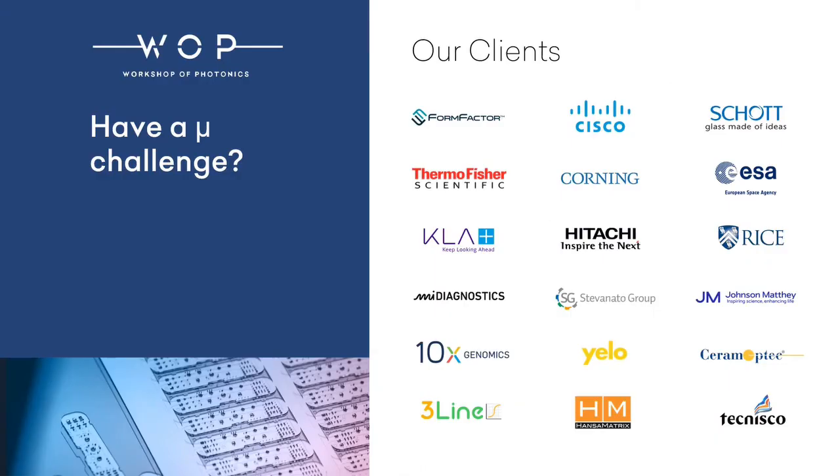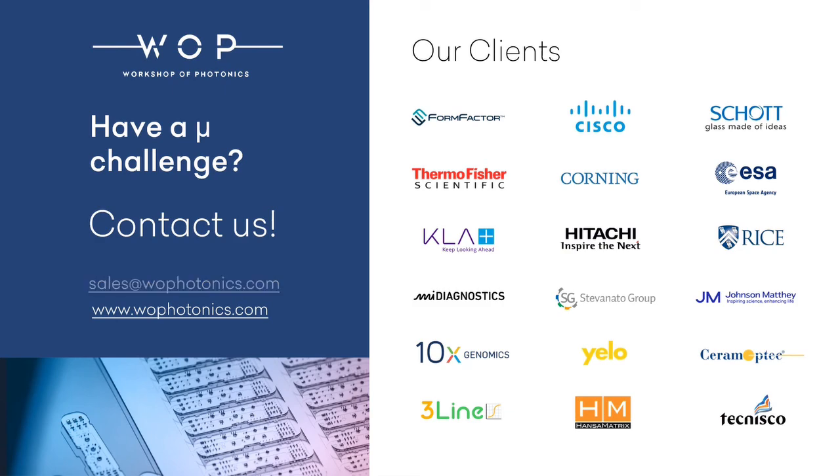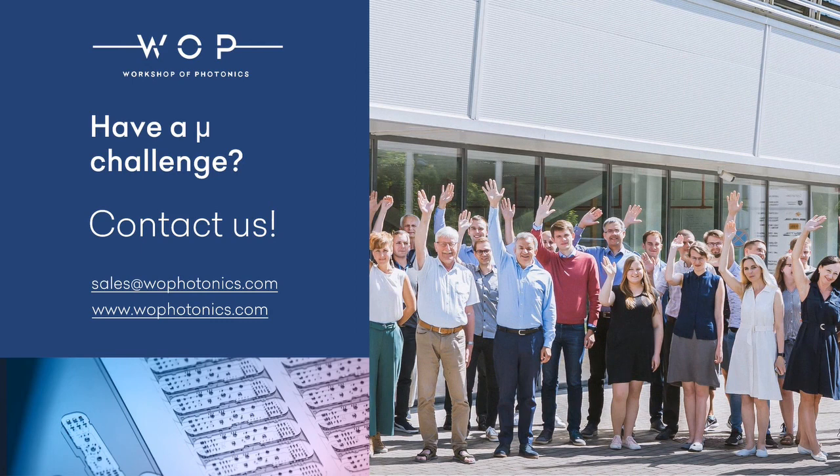For any of your micron range challenges, contact us at sales@wophotonics.com. Check our website for more information at wophotonics.com.